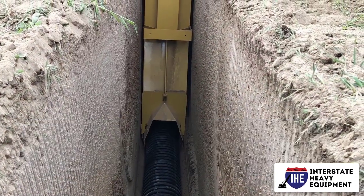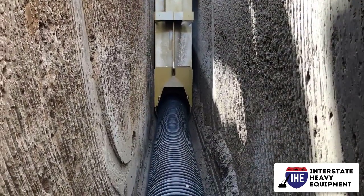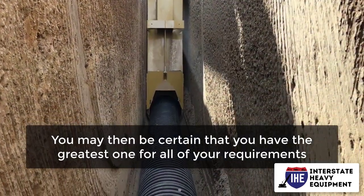Despite the fact that trenchers may be utilized for a variety of construction activities, it is advisable to rent rather than own these machines. You may then be certain that you have the greatest one for all of your requirements.